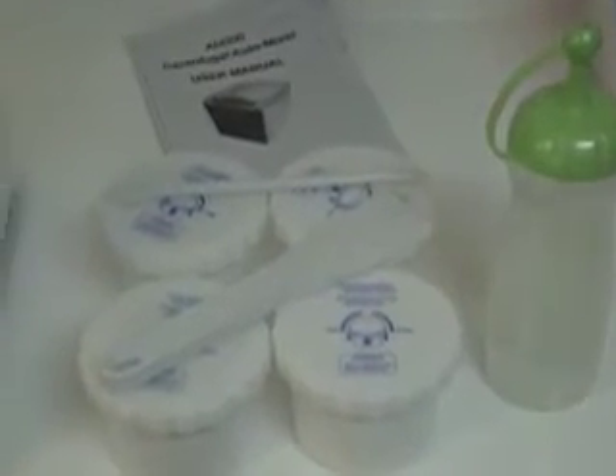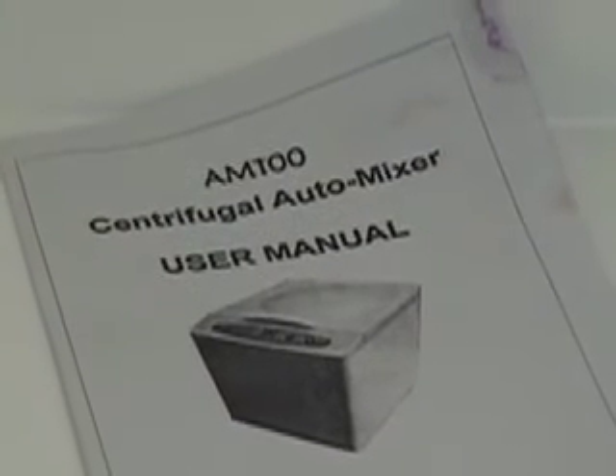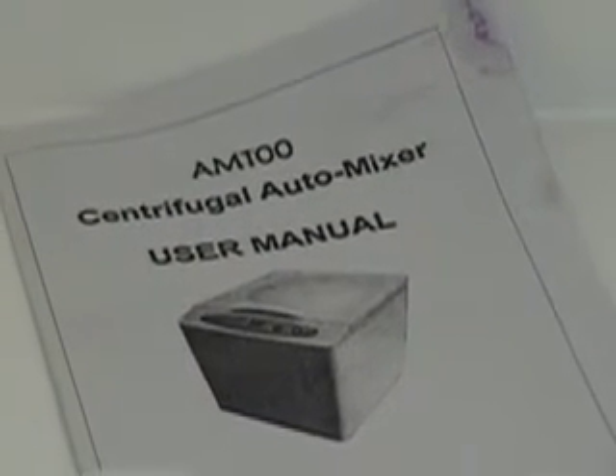The AM100 comes complete with four jars, two spatulas, a handy measuring scoop, a water bottle, and a very easy-to-read user's manual.